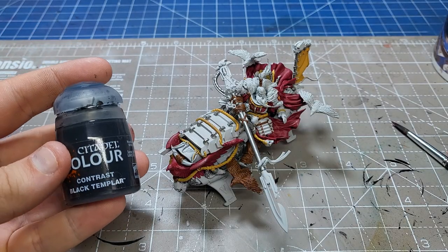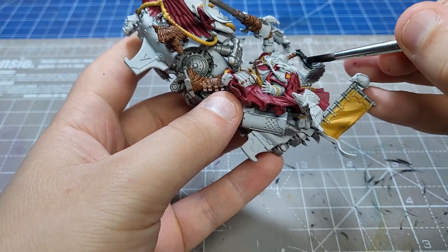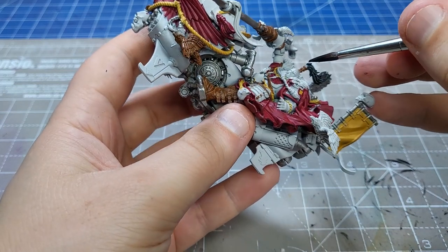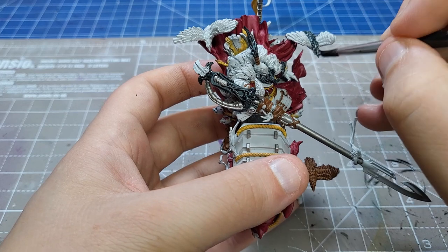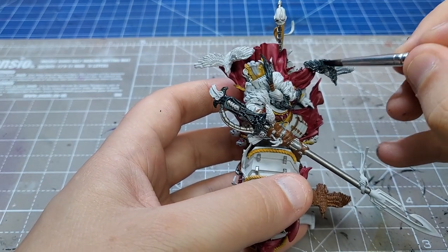Moving on swiftly, we're going to do the black parts as simply as possible using Contrast Black Templar. If you're looking for a pure black, the new Black Legion paint is incredible, but I really like the contrast and variation that Black Templar brings - basically doing all my highlighting and shading for me. Absolutely worthwhile. And with this I base coated another bird.